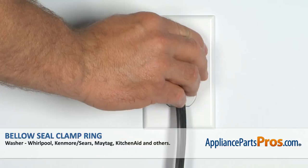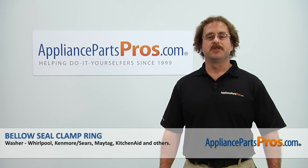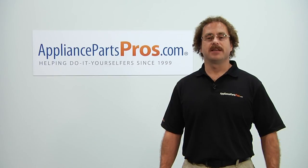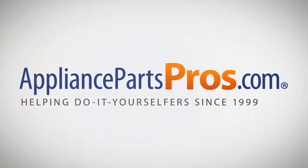Now that we have the machine put back together, you can plug it in, turn the water back on, and take it for a spin. Thanks for joining us for another successful repair, brought to you by AppliancePartsPros.com. Check out our other repair videos on our site, Facebook, and YouTube. We'll see you next time.